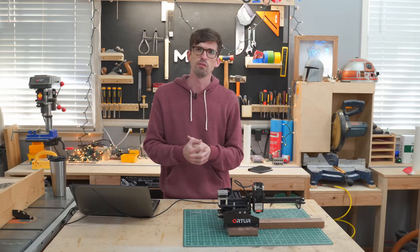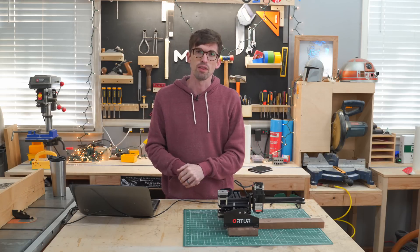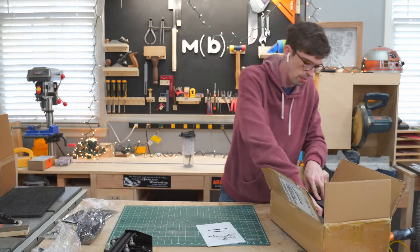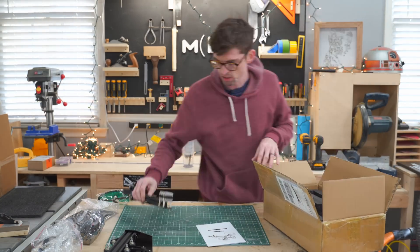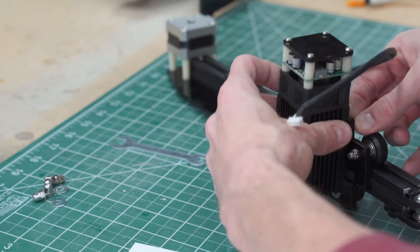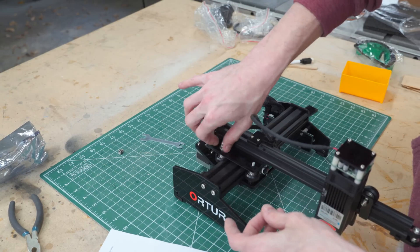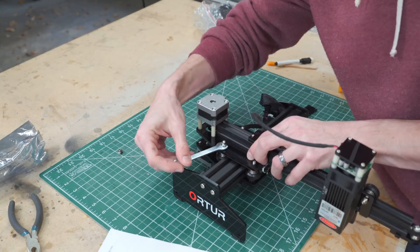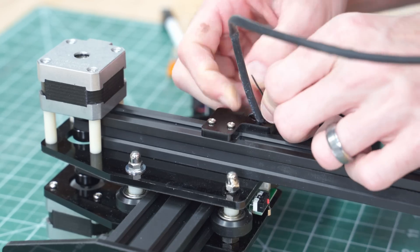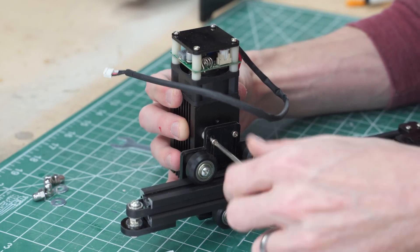Let's jump into the unboxing and assembly. It comes in a pretty small box and doesn't have a ton of pieces — assembly maybe took 20 minutes. It comes in two main units: your X-axis and your Y-axis. The Y-axis has the electronics on it along with the stepper motors, making it really easy to put together. Then you just attach the laser.